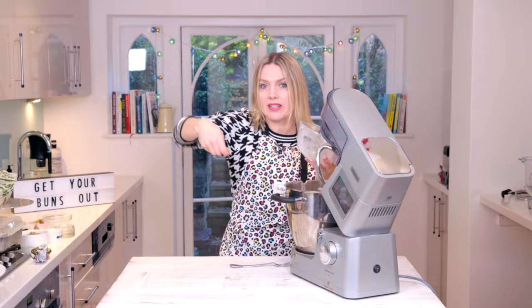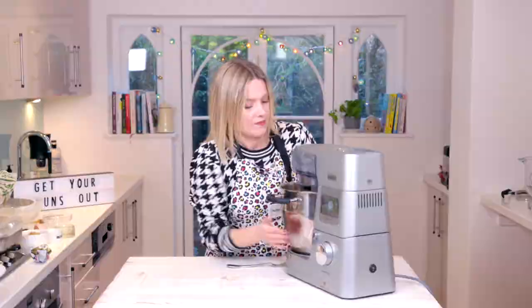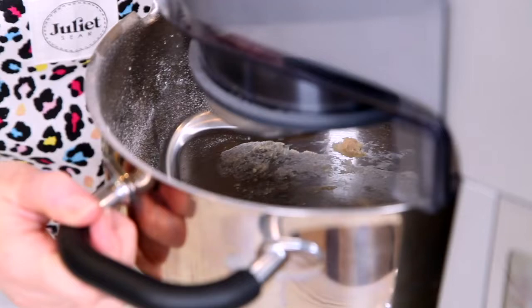If you're doing it by hand just literally bring this together with a spatula, but I'm using my mixer because I'm feeling sassy. I'm just doing that on slow to start with until all the flour's gone in, and then I'm gonna whack up the speed and knead it. Now that's just come together as a dough — it still looks a bit shaggy at the moment.